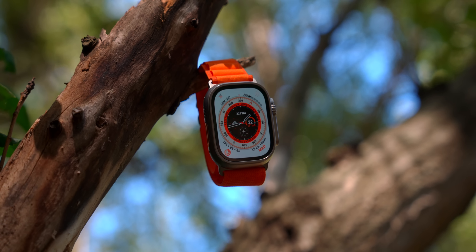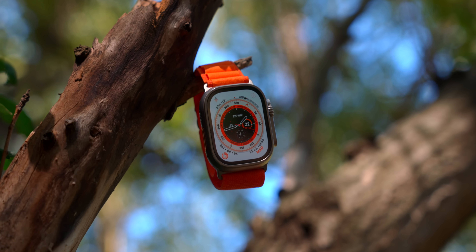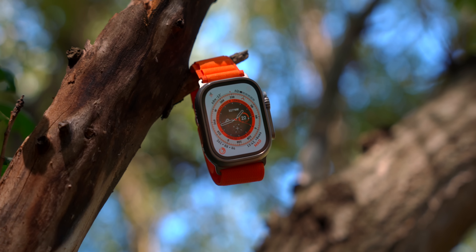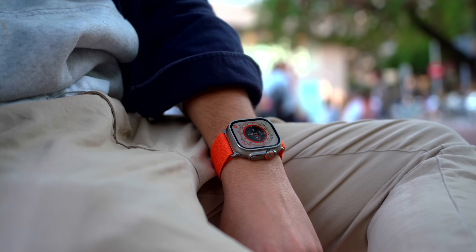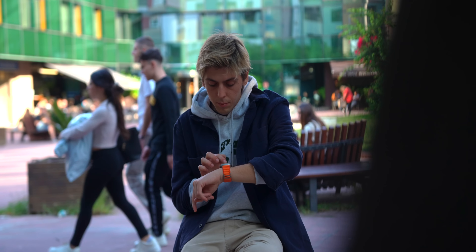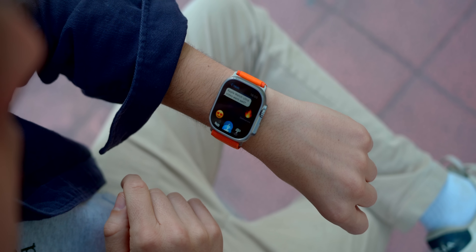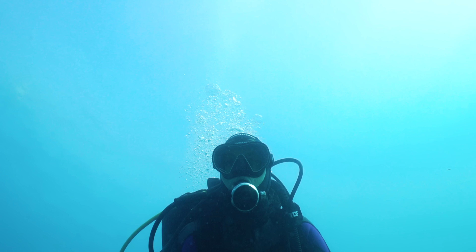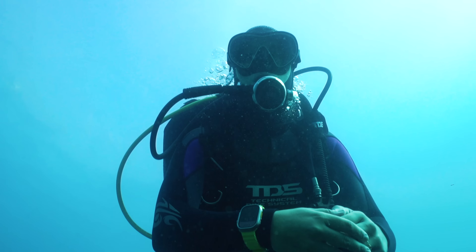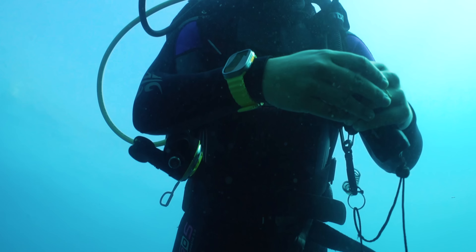Apple Watch Ultra features a totally new and rugged redesigned titanium casing. It's 49mm, making it the biggest Apple Watch yet. If you look at this thing, it looks heavy, but it feels so lightweight. Apple has done such a good job making this thing so lightweight — it's perfect for a Maria, making it extremely durable and extremely rugged for extreme conditions.